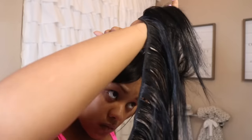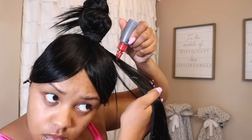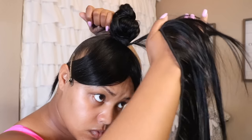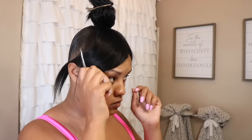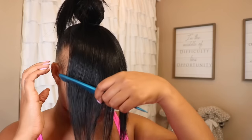I pretty much use the entire ponytail to give me this look. I do like to wrap it up tight just to make sure it's nice and secure. I'm just finishing it up, wrapping the rest of the ponytail around my hair, making sure I'm not getting any bonding glue on my hair. Then I'm going to tie that up because I want to work on the bangs.